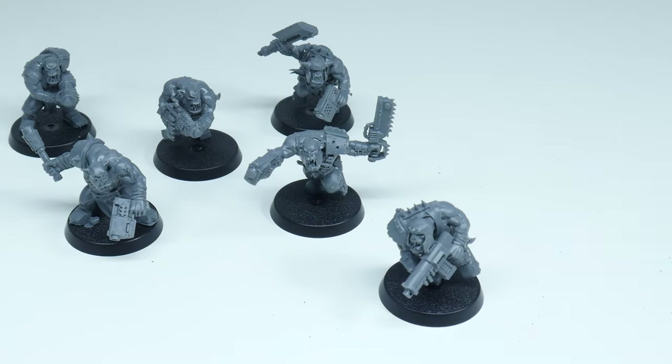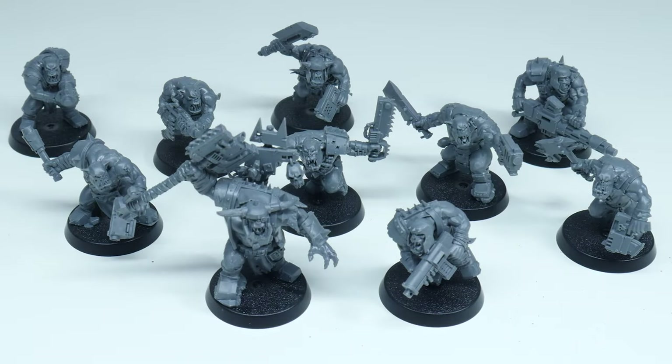Now that I have these Orkboys built let me show you how to paint them. Orks are my absolute favourite — there's so much character and so many different ways you can paint them. In fact the more random and colourful an Ork army is the better. So let me show you in this video how you can go about painting all the different Ork clans. Let's get started.